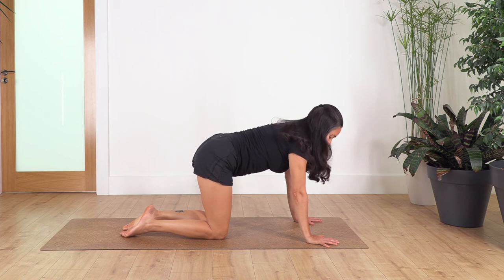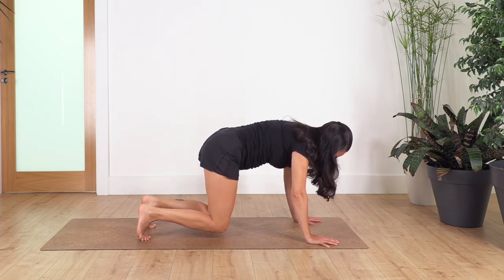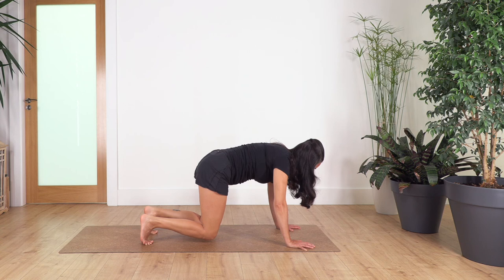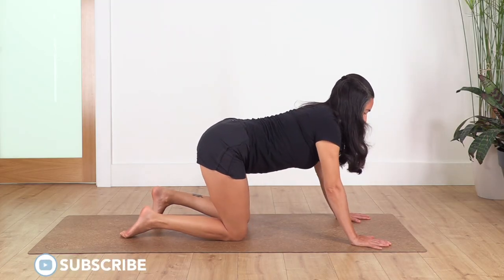Back onto all fours. Curl the toes under. We're just gonna lift the knees slightly off the ground — just a little bit, not too much. Slightly bend your elbows. We hold four breaths — engage your tummy. Inhale and exhale. Three, and two, and just one more. Release your knees back onto the floor.